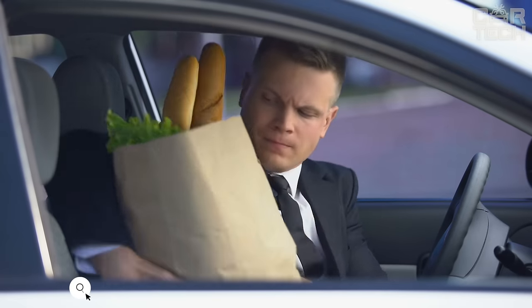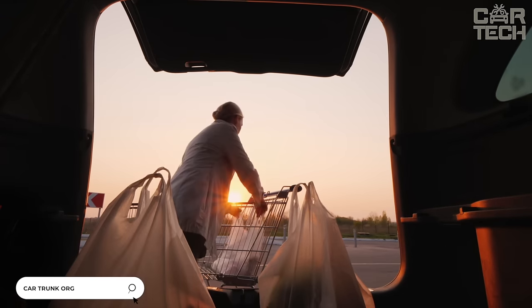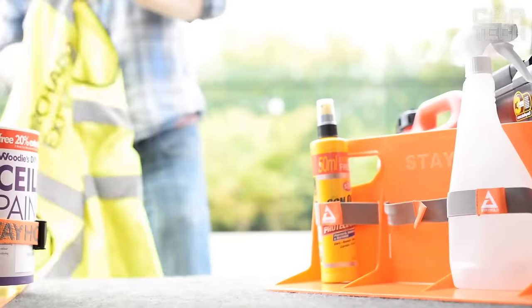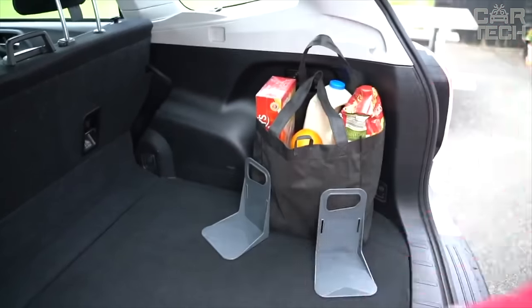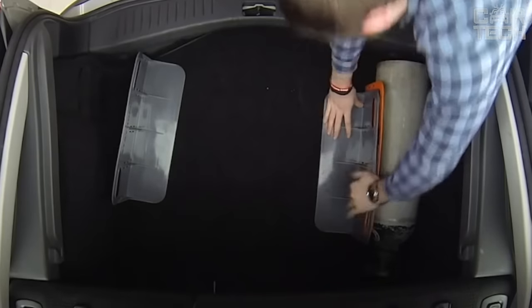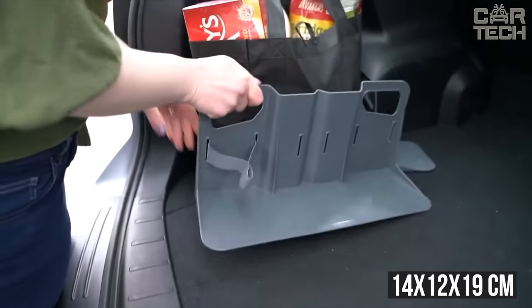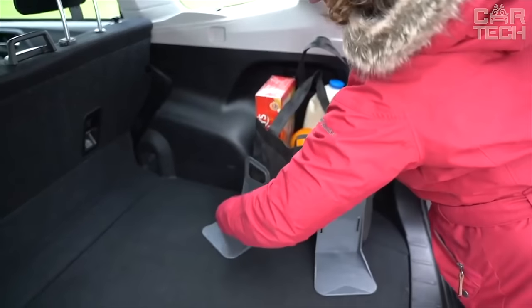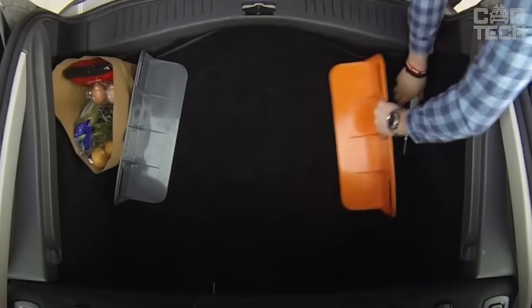Everyone is familiar with the unpleasant situation when grocery bags or other things stowed in the trunk end up scattered at the end of a trip. Cargo locks in the trunk will help solve the problem. They are made of light and durable plastic, and the orange color will help you easily find them in the trunk. Dimensions: 14 x 12 x 19 cm. Fixation is provided by two Velcro strips located at the bottom of the product. Delivery set: one clamp.